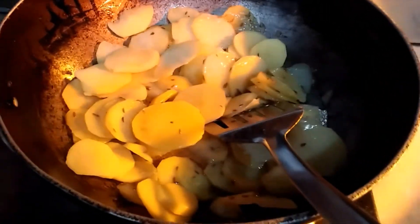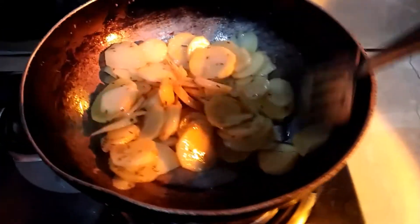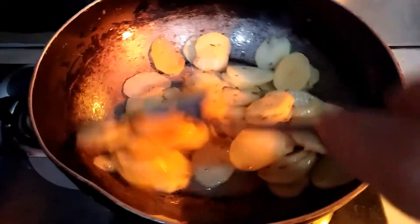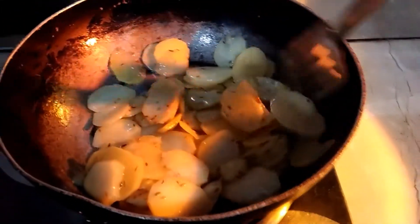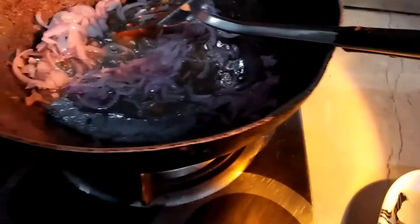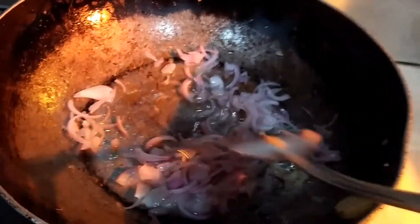We can also put them in with the rice. It will be fried until it is done. We will add a good amount of oil and fry the aloo until they are golden brown.